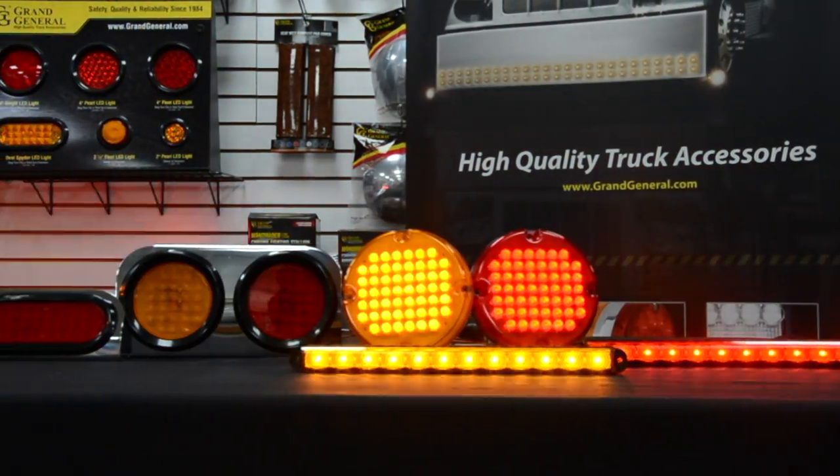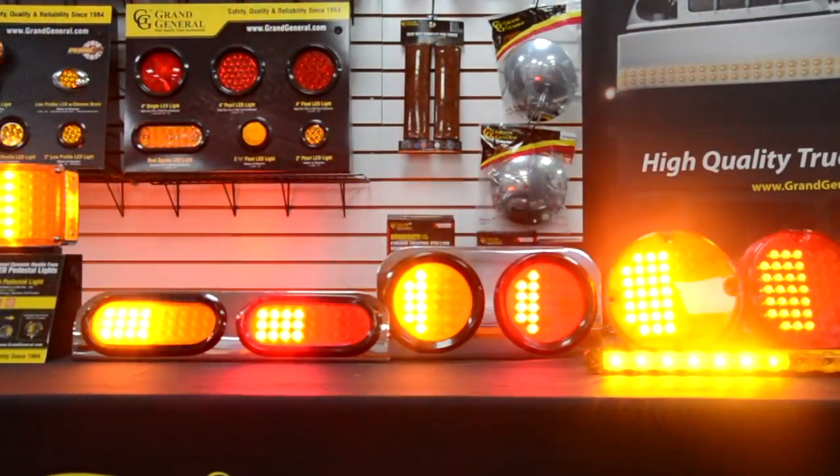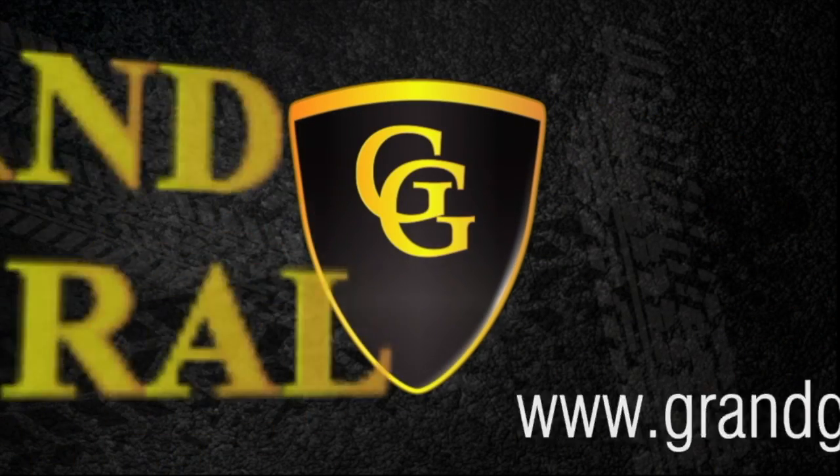Here at Grand General we make many other styles of lights and chrome accessories. If you need more information, visit one of our dealers or visit us at GrandGeneral.com.